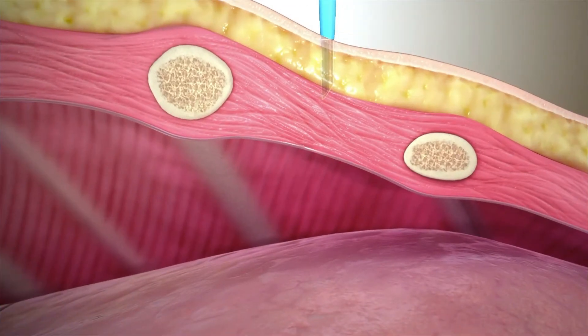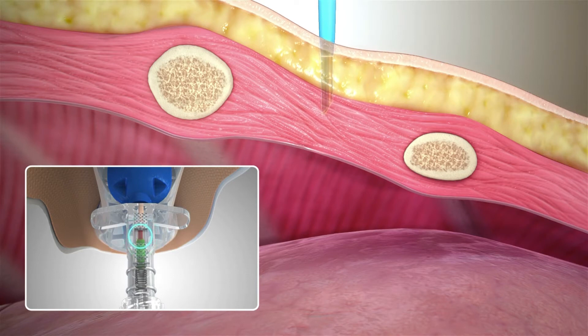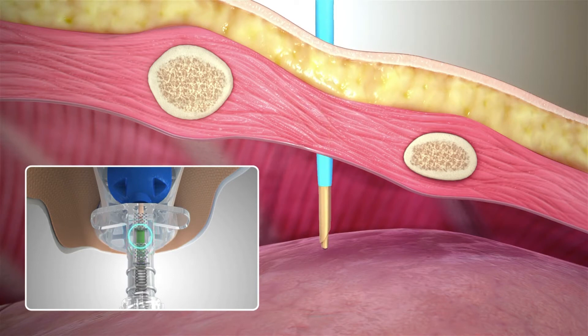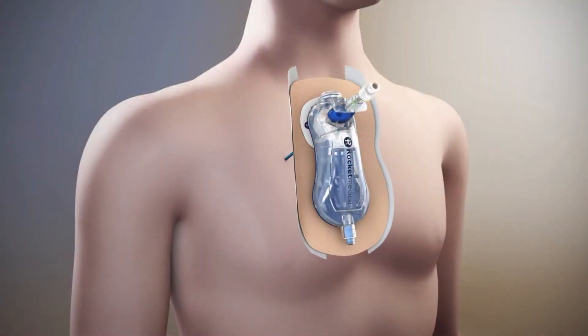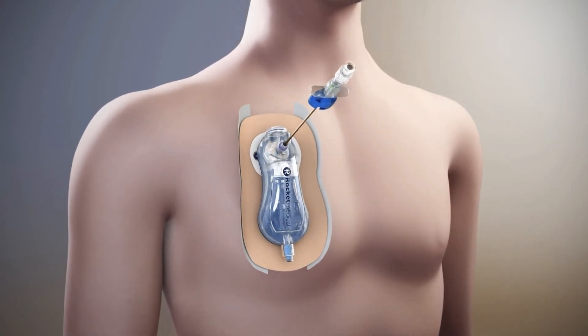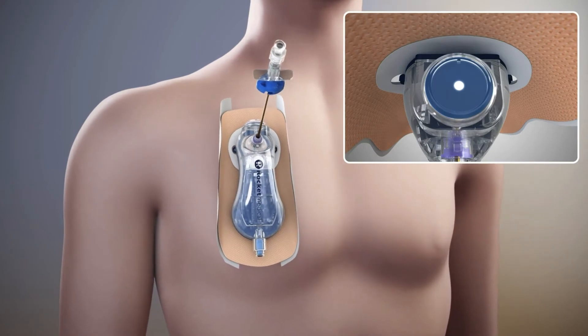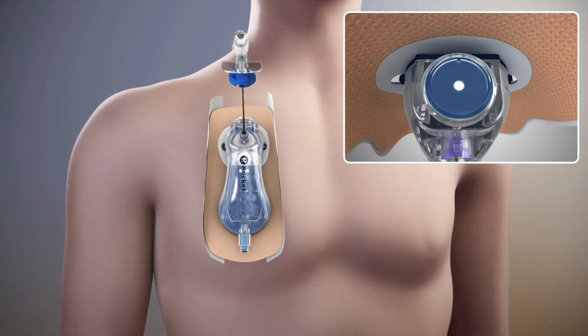As the catheter passes through the intercostal muscle, the indicator on the safety needle will show red. As the needle tip passes into the pleural space, the safety indicator will return to indicate green. Slowly remove the needle from the device whilst continuing to advance the catheter into the pleural space. At this point, the indicator diaphragm will begin to move up and down in time with respiration.